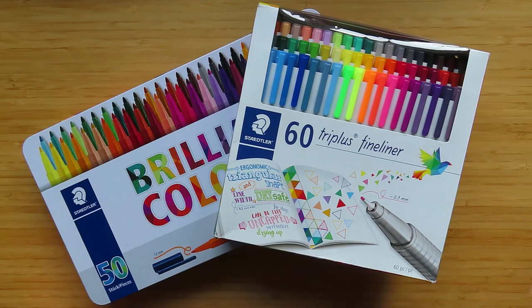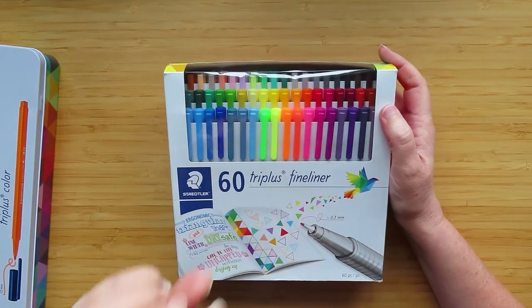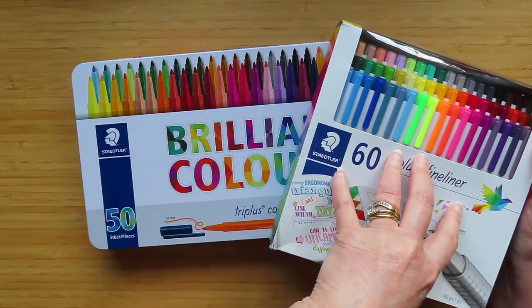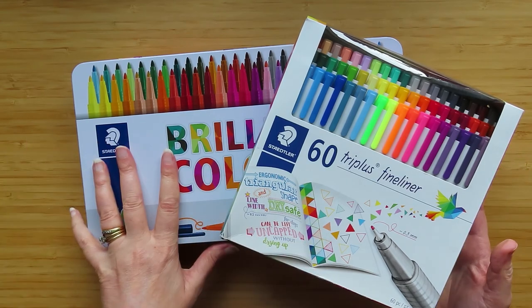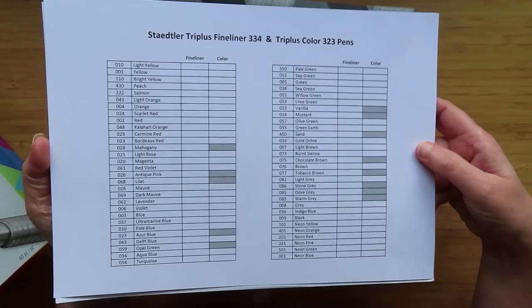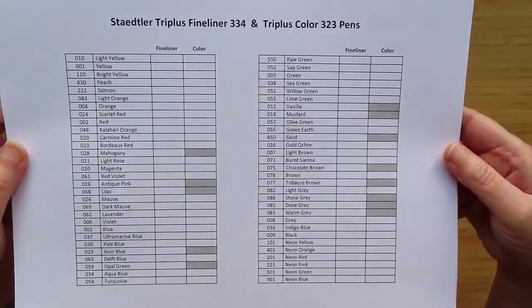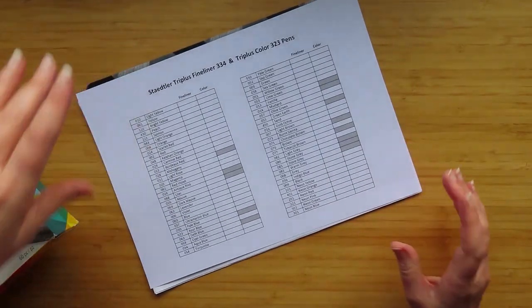Hello, people of the internet! Look, I have pens now. I bought these a long time ago on Prime Day, and I have been dying to swatch them since I bought them. I just haven't had time. I also bought these after Prime Day when they went down to a very good price. The colors of these pens are exactly the same — these are just the 0.3 millimeter pens and these are the one millimeter felt tip pens. So fineliners and felt tips. I've done a swatch sheet, and there are 60 colors of the fineliners and only 47 colors of the felt tip pens.